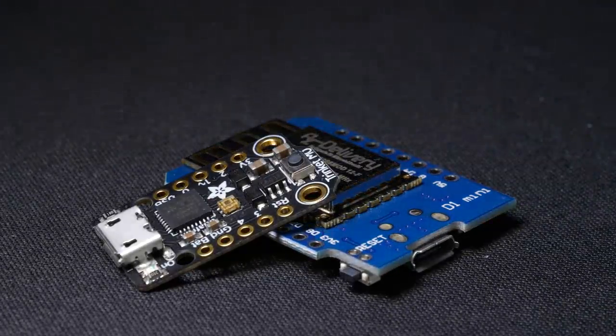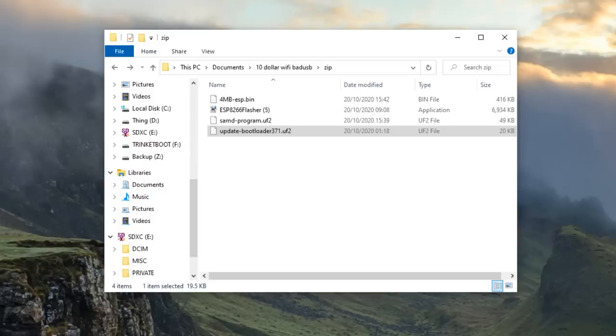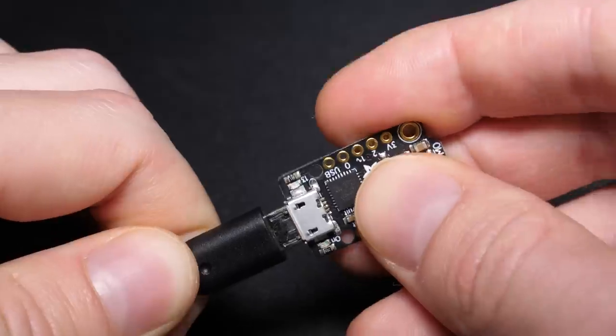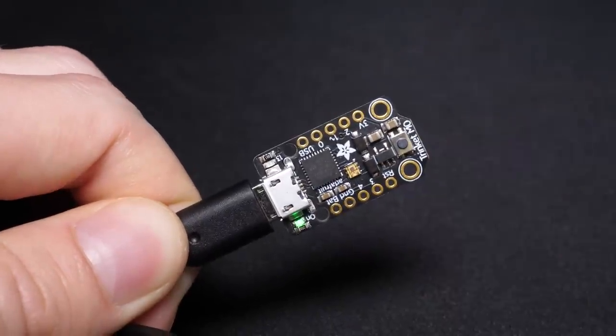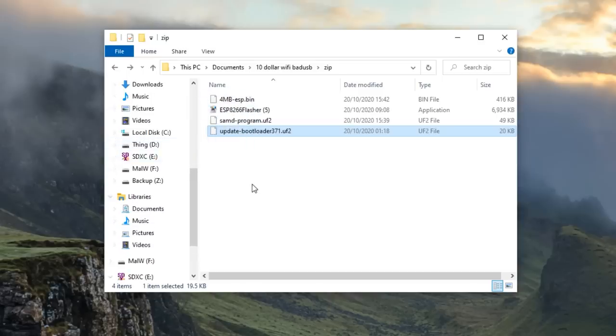So you've got your boards, what now? You will need to download the zip file which is linked in the description — this will contain everything you need to program your boards. The Trinket is really easy to program: just plug it in via microUSB, double tap the reset button, and up pops a mass storage drive named Trinket Boot. Just drag and drop the update UF2 file to the drive, give it a second, and then it will reappear as MALW. Then just copy the other UF2 onto the MALW drive.